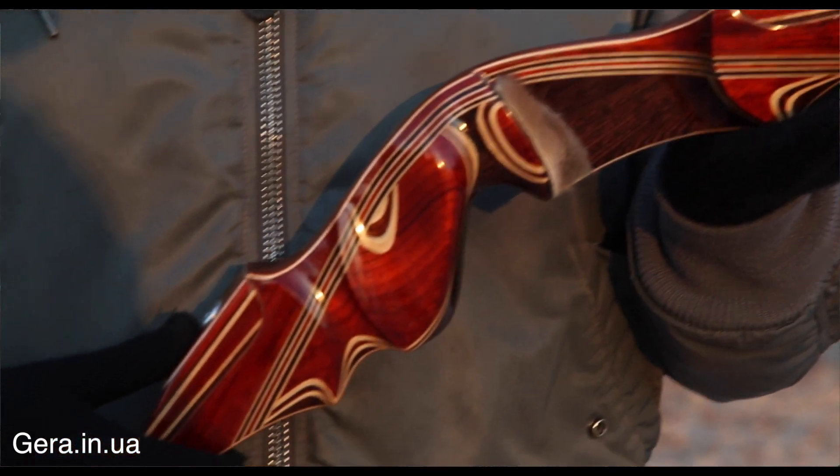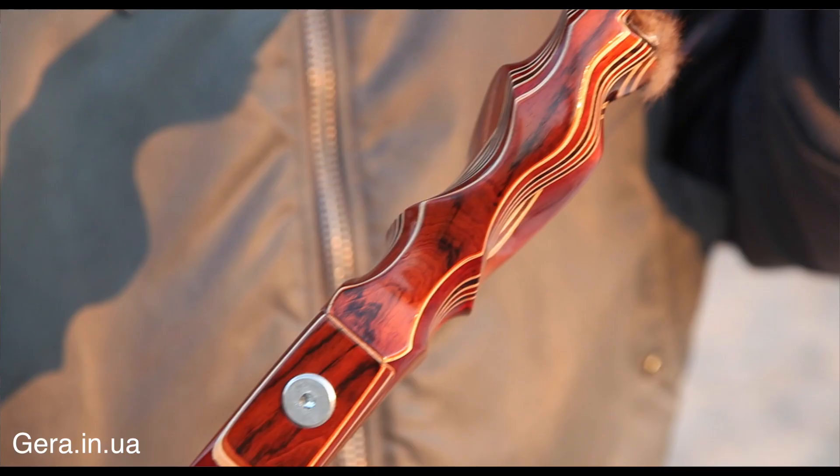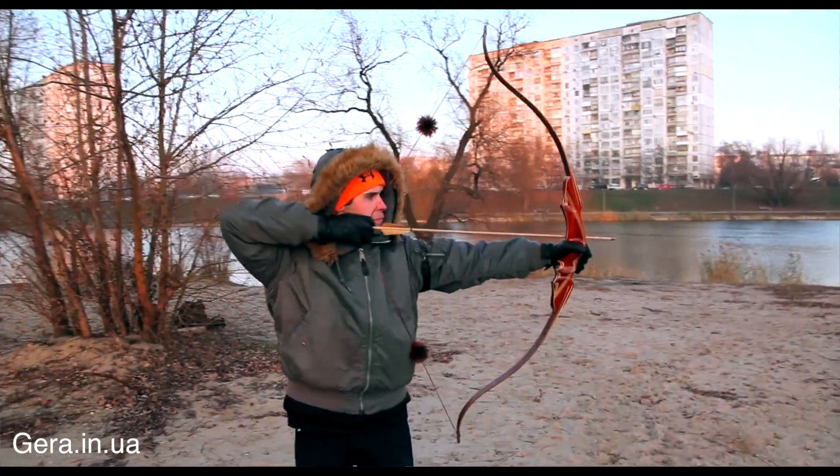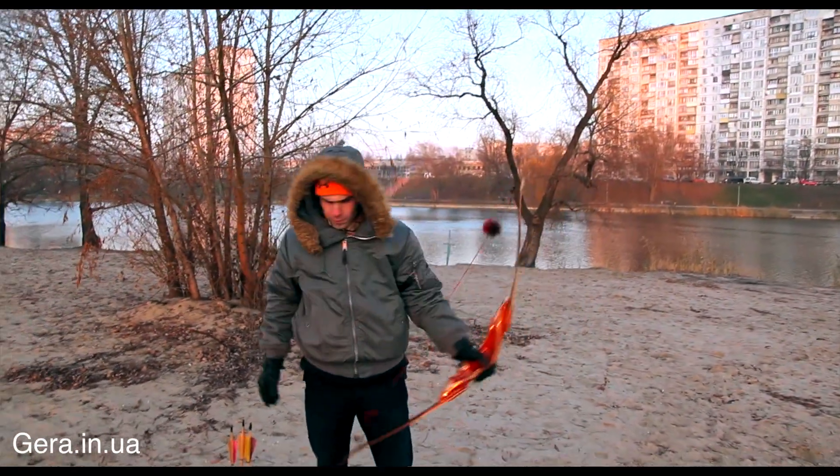There are several kinds of trees used: paduk, venga, and a strong clun. For a convenient shot, my hand grip is made specifically under my hand.